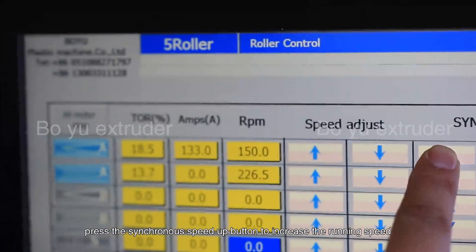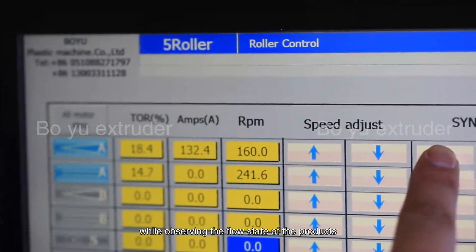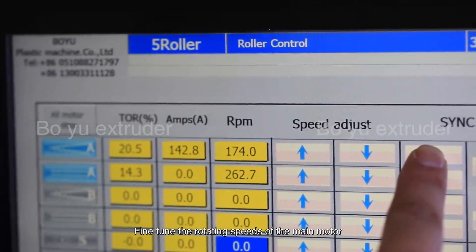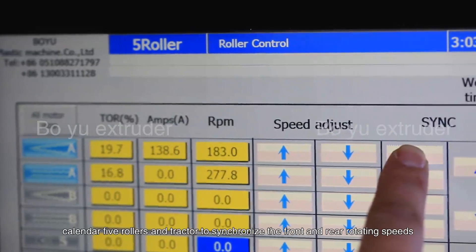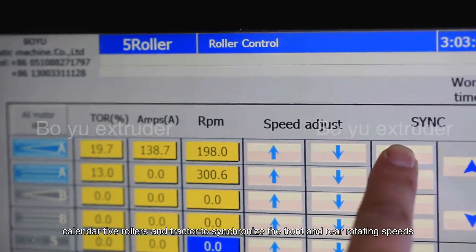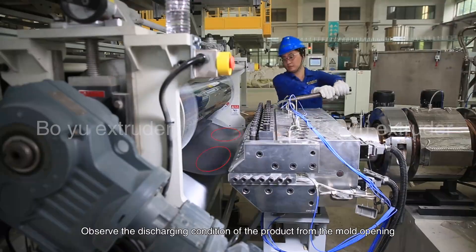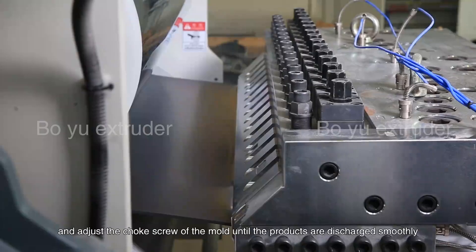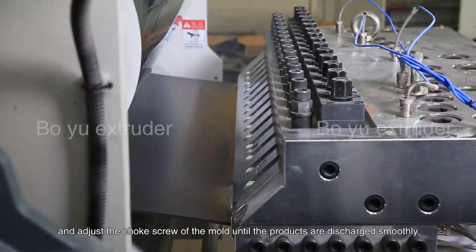Press the synchronous speed up button to increase the running speed while observing the flow state of the product. Fine tune the rotating speed of the main motor, material feeding motor, calendar 5 rollers, and tractor to synchronize the front and rear rotating speeds. Observe the discharging condition of the product from the mold opening and adjust the choke screw of the mold until the products are discharged smoothly.